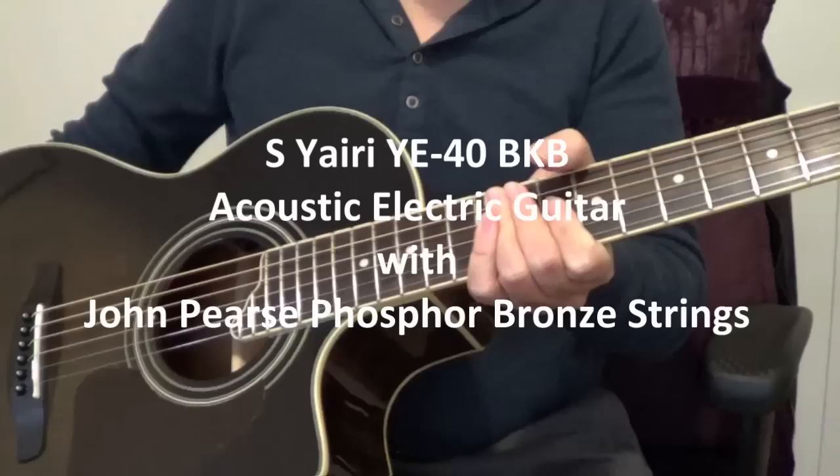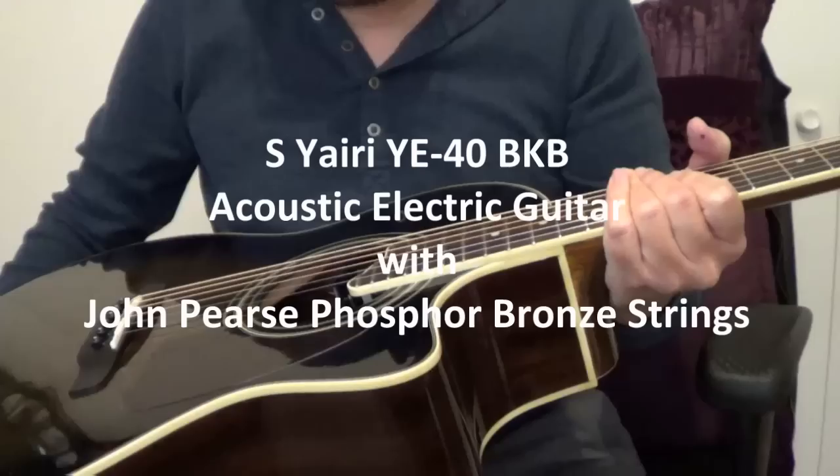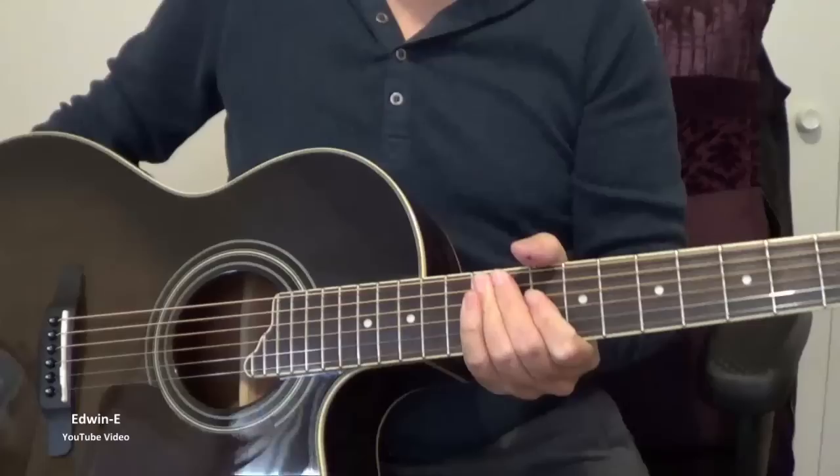Hi there. This time I will show you another guitar. This is a S. Yairi YE40 BKB. So this is acoustic electric.